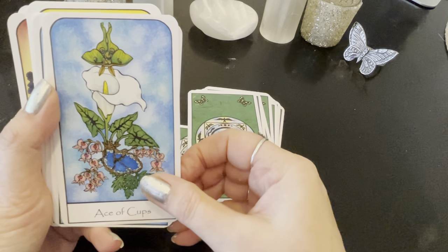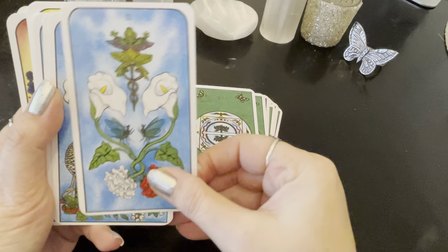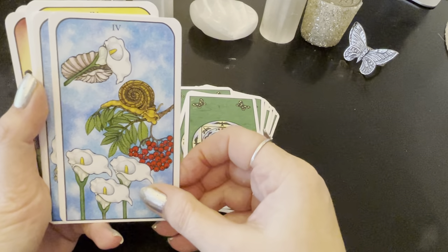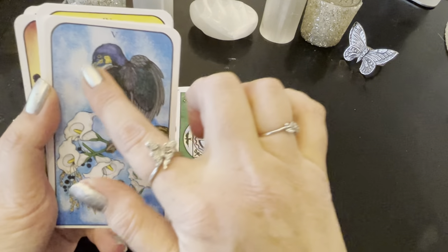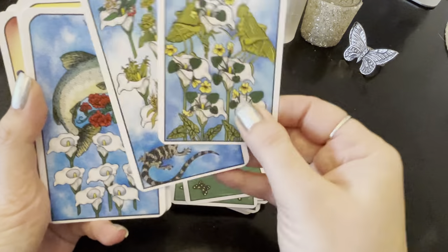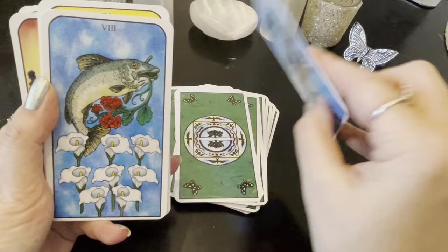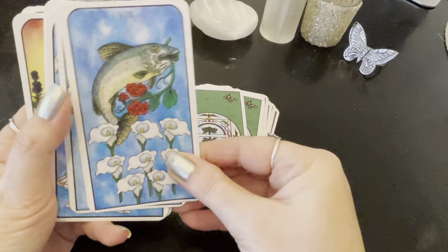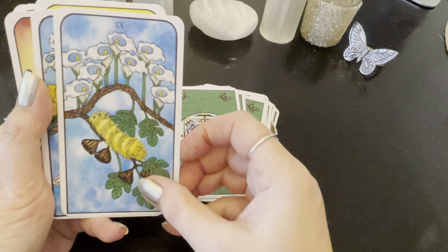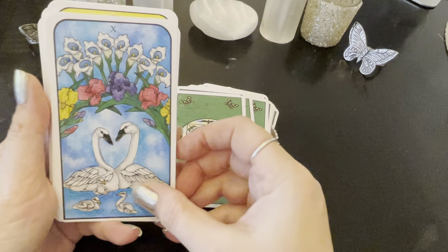Ace of Cups — I love the sky. Two of Cups. Three of Cups. Four of Cups. Five of Cups — it's like you have that expression, you get it right away. Six of Cups. Seven of Cups — it's so cute how it's depicted. Eight of Cups. Nine of Cups — you can almost feel the Nine of Cups. I love the Ten of Cups — that is beautiful.